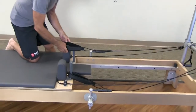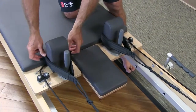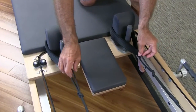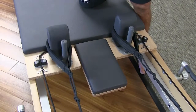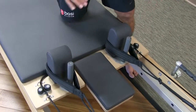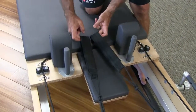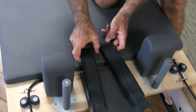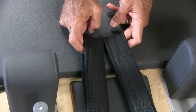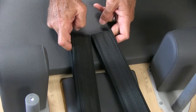We start off with simply getting an idea of the rope length by placing the straps over the shoulder rest. They simply sit loosely over the shoulder rest and the ropes are somewhat taut — there's no slack in the rope. Please note that all the springs are on so that the carriage cannot move; you're starting with a stable surface. It's imperative, once you've done that, to bring the straps to the center — they're probably about two inches, five centimeters down from the edge of the foam.